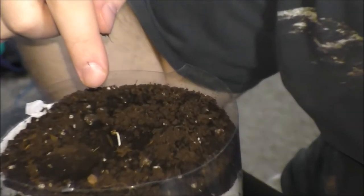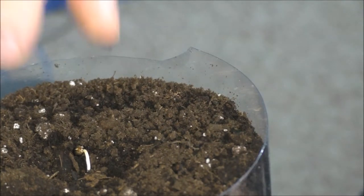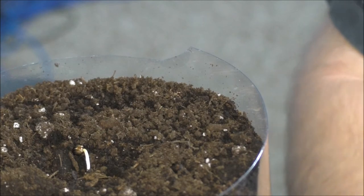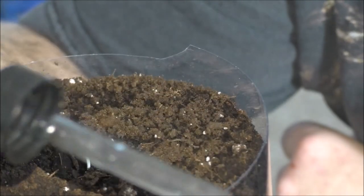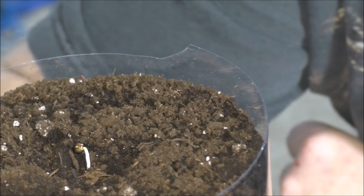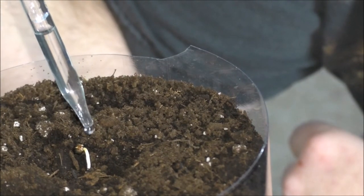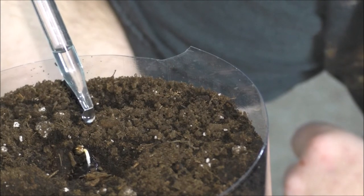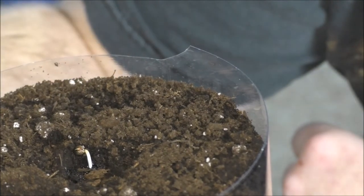Let me zoom in so you can see the seed there and the taproot. Now, when you're starting out with this stuff, I recommend getting yourself one of these little glass droppers. Get some room temperature water and just drip around the area right on top of the root that you just planted.